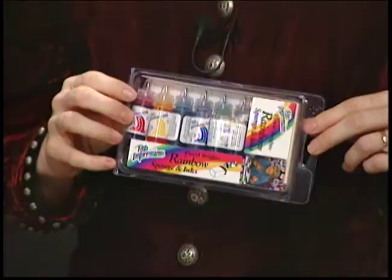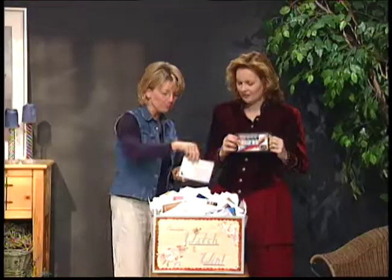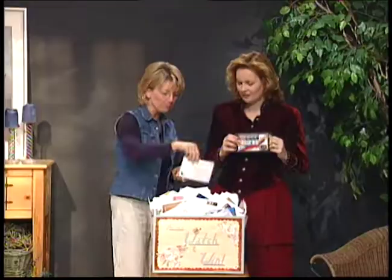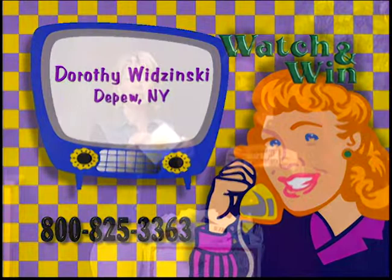I'd sure like this one! Who's the lucky winner? The winner is Dorothy Widzinski from Depew, New York. Give us a call anytime at 1-800-825-3363 to claim this cool Watch and Win prize. You are going to love this.